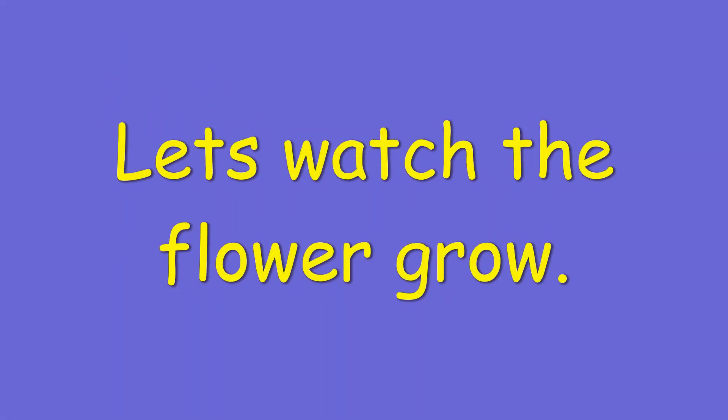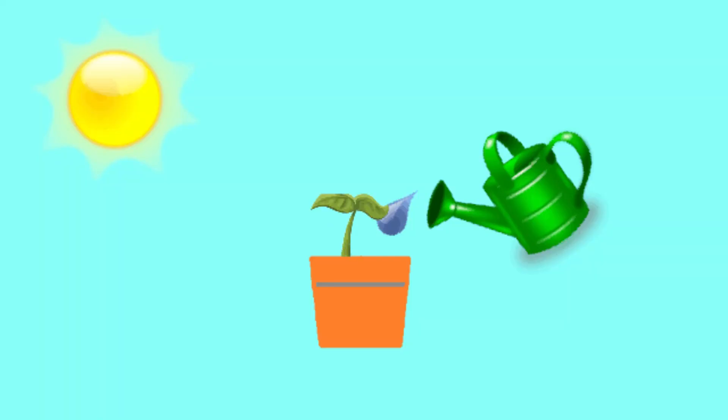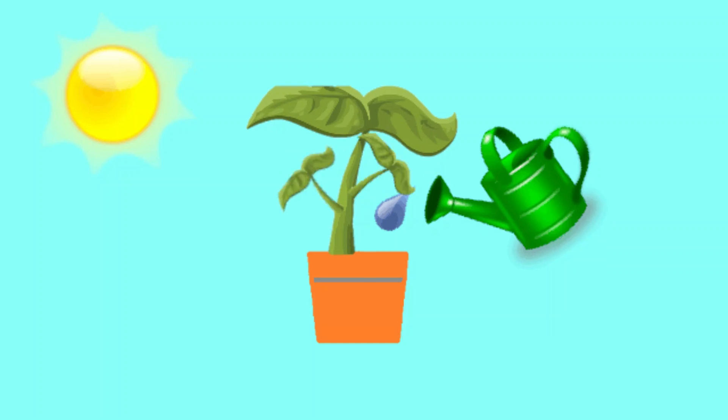Let's watch the flower grow. Now it's time for a song.